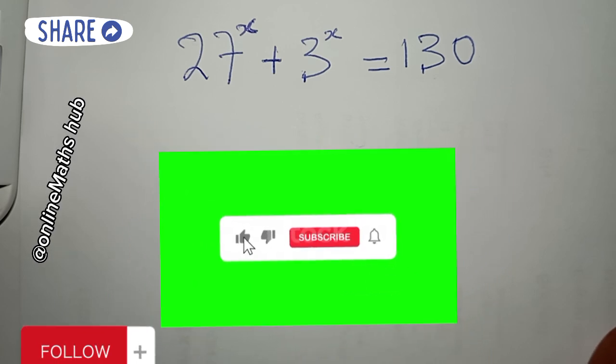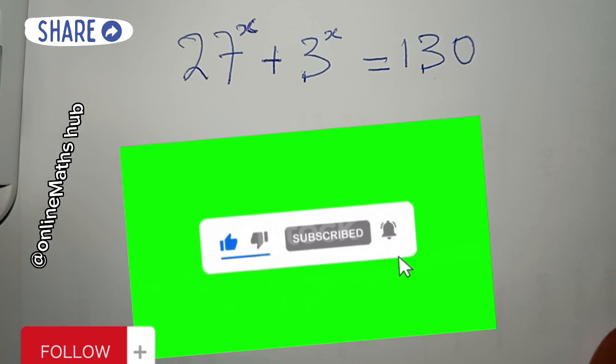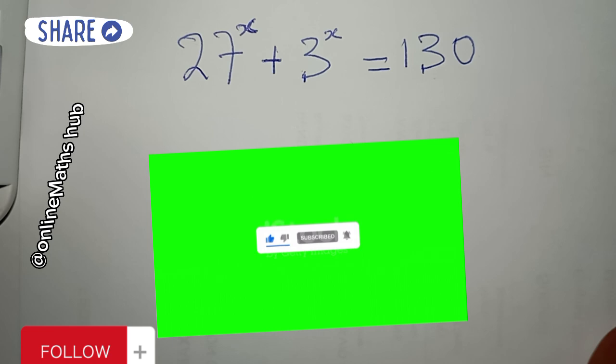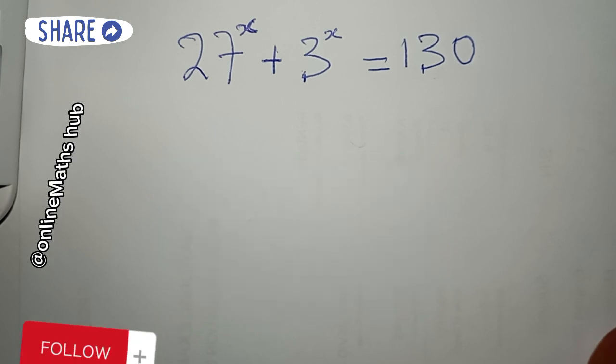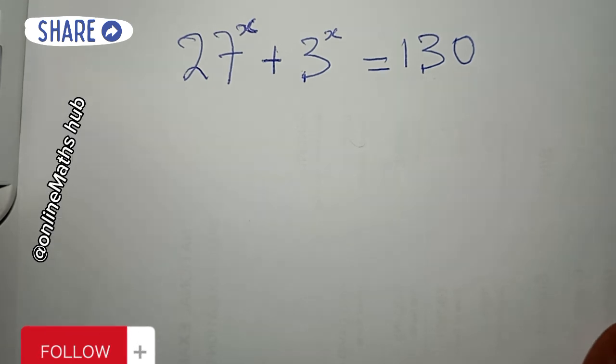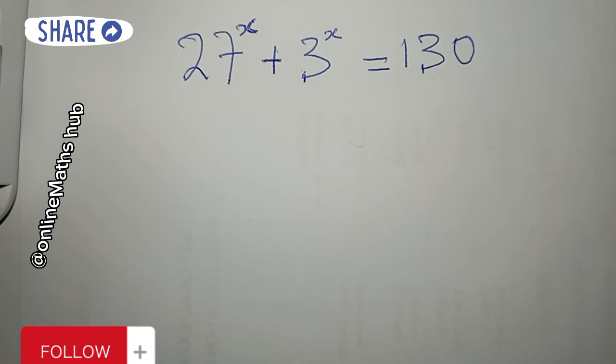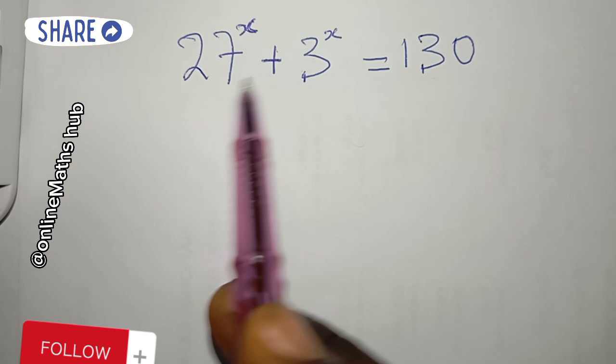If you are new to our channel, do hit the like button, subscribe, and turn on the notification icon so that whenever we release new content you will get to know about it. If you are watching us on Facebook, follow us, like the video, and share it with your friends. Having said that, we're going to proceed right into the video.